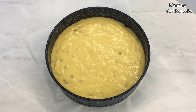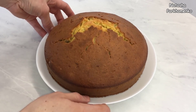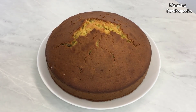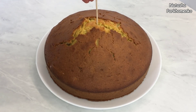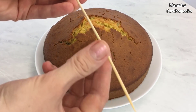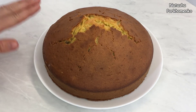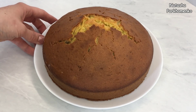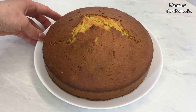Пирог я испекла — он у меня хорошенько поднялся. Готовность пирога я проверяла с помощью деревянной палочки: когда я проткнула пирог и палочка вышла сухой, значит пирог уже готов. Ориентируйтесь по своему пирогу, так как у каждого разные духовки. Пирог я достала из формы и оставляю до полного остывания.